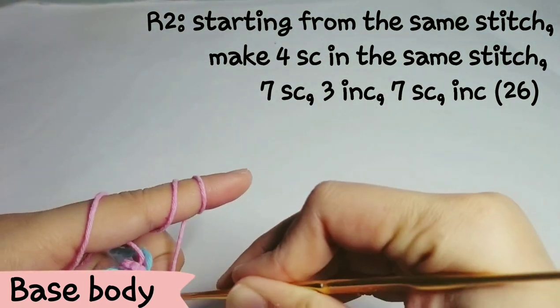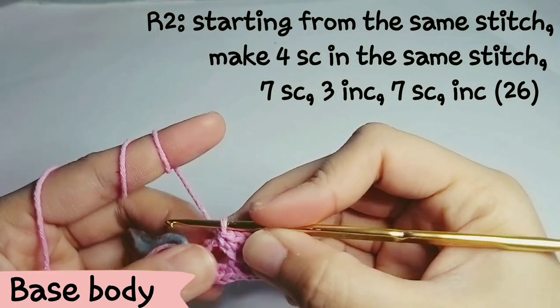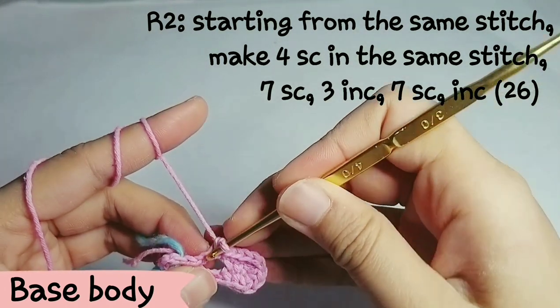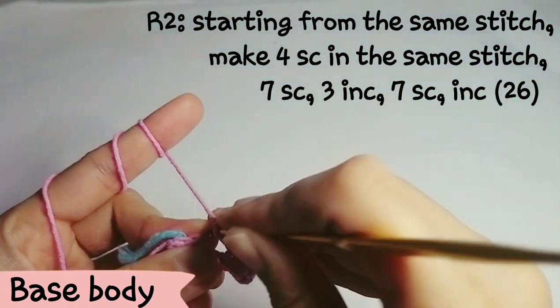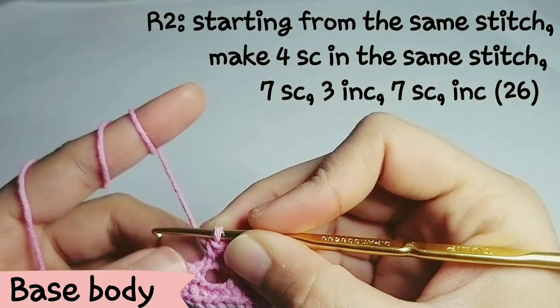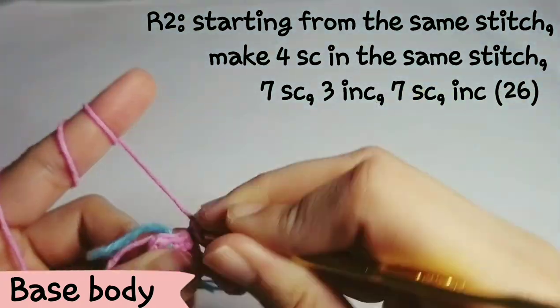If you end up having 25 stitches, it means you put the hook into the wrong stitch. Make sure that at the end of this row you must get 26 stitches.